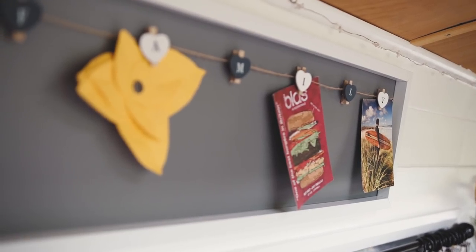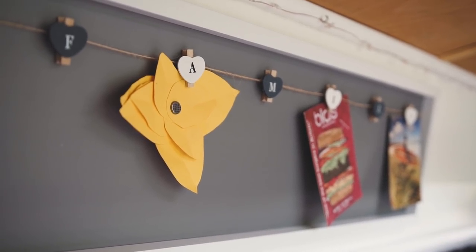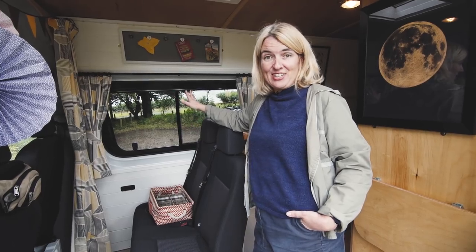We've put up little notice boards and little things like that. At the top here we've got fairy lights, which is just beautiful on a night when it's all dark and you can just have the fairy lights on — it's gorgeous. That area will eventually become storage as well.